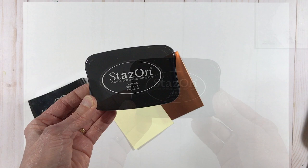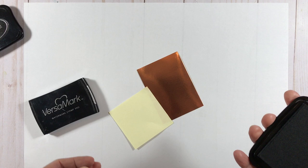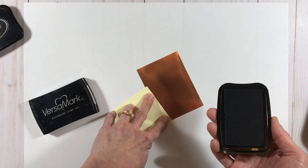So I'm going to start with my Jet Black Stazon. You can also use a black archival ink — we don't sell that at Stampin' Up! anymore, but if you have it on hand it's also an alternative. The Jet Black Stazon is particularly suitable for non-porous surfaces and it's a really dark, rich black, so I especially love it for that and it's my preferred black ink given the choice.